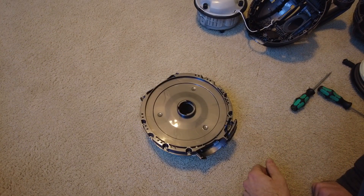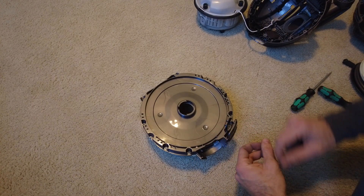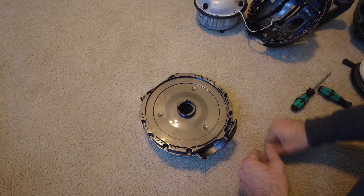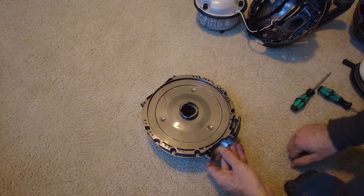Have you ever heard the joke about changing a heater core in a car — that the way they built the car was by suspending the heater core from a piece of string and assembling the entire car around it? Yeah, me too. Alright.